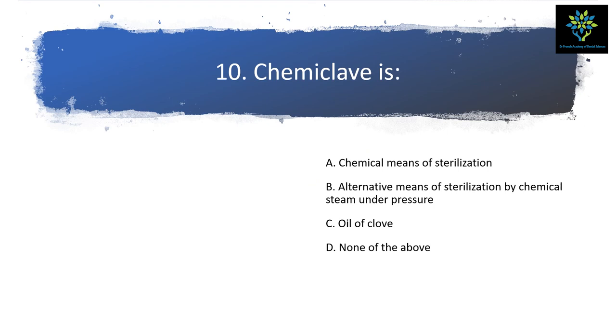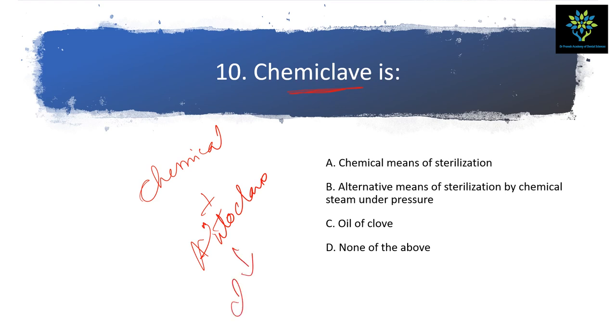Next question: chemiclave is — chemical means of sterilization, alternative means of sterilization by chemical steam under pressure, oil of clove, or nanobabra? The term 'chemiclave' comes from 'chemical' plus 'autoclave.' Since autoclave uses sterilization under pressure, the answer is: alternative means of sterilization by chemical steam under pressure.